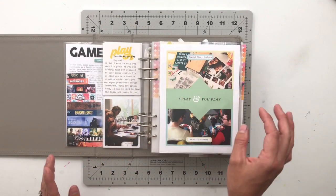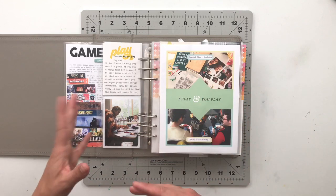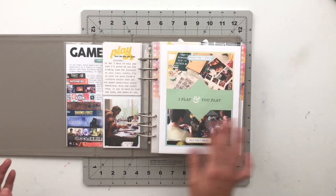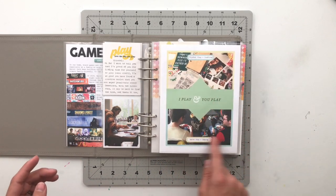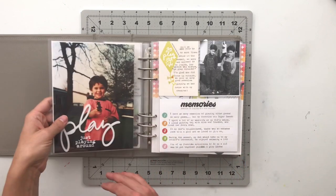The next one is 'I play, you play' — him versus her. I talked about what I do and what Aaron does: I craft and Aaron plays video games. Simple — I just added some photos and called that one a day.